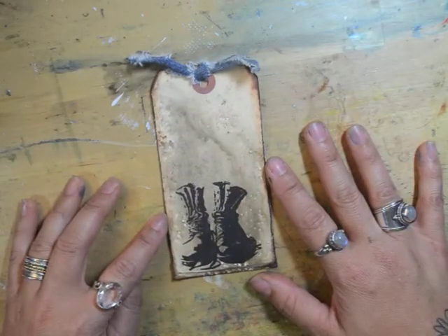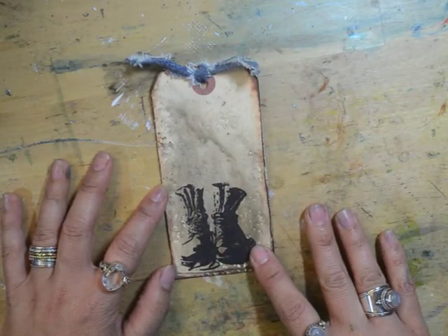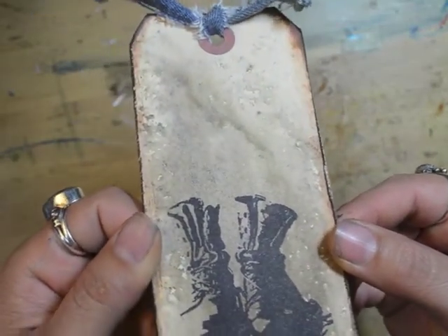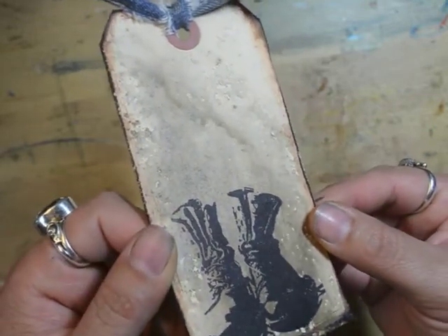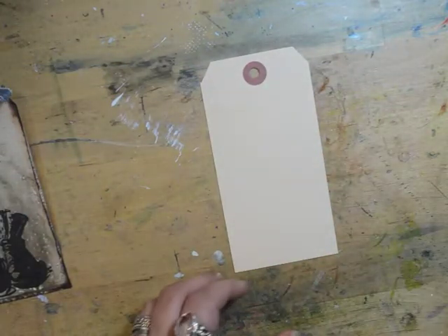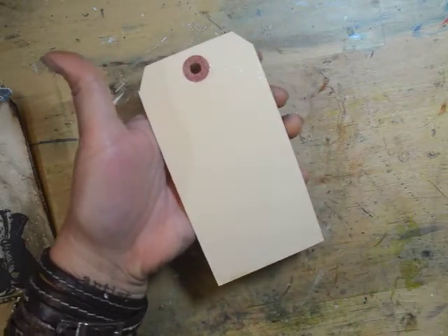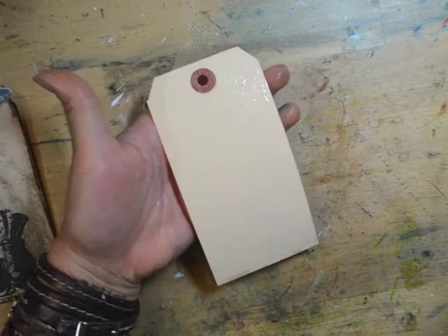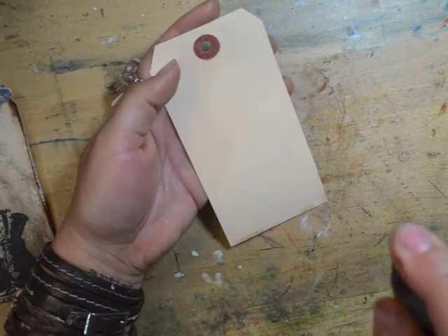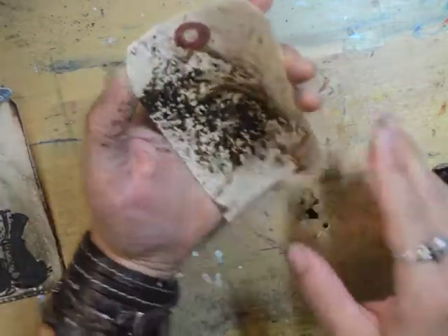The next technique I want to talk about is damp stamping. On the background here I have my wood stained smooch spritz — it is the best girly grunge color because not only do you have the brown in there but you also have little flecks of gold as well. So I'm going to go ahead and get a card wet, just mist it with some water. You can see it's quite a bit of water, and then I'm going to use my wood stained smooch spritz — just add just a touch — and you can see that it just blends the colors all over the place.